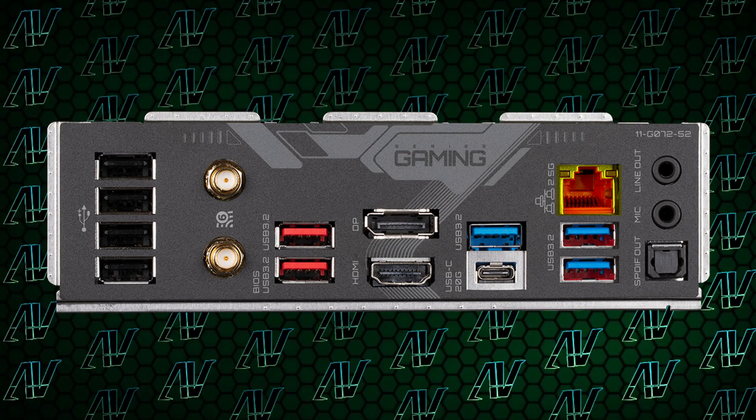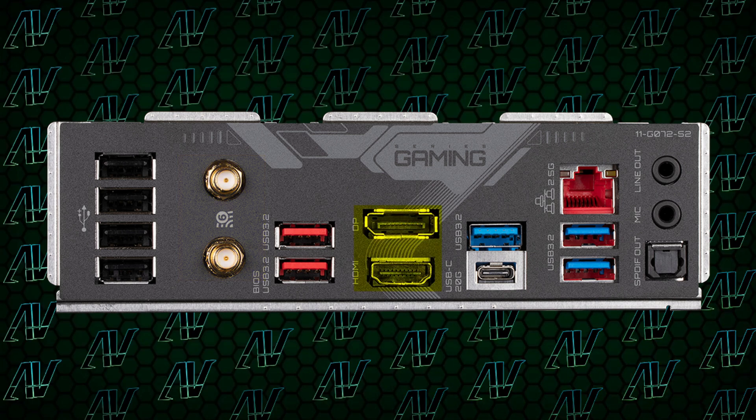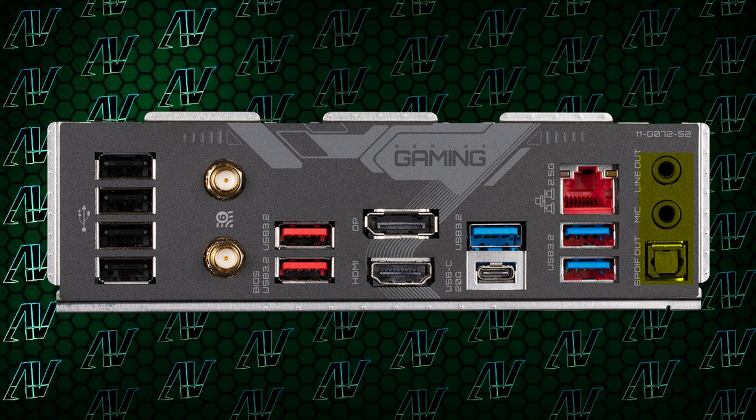Add to that 2.5 gig ethernet, Wi-Fi 6E, both integrated DisplayPort and HDMI, and Gigabyte's trademark disappointing audio options with just two audio jacks and optical SPDIF, and you have a set of rear IO that's just, well, Gigabyte at its finest.